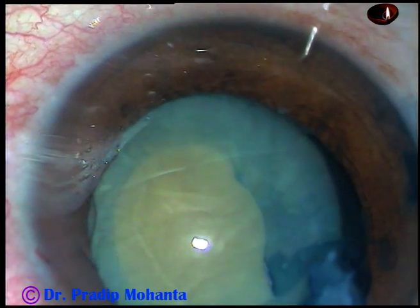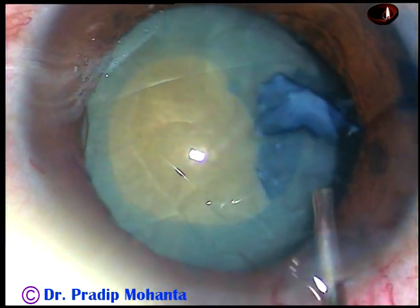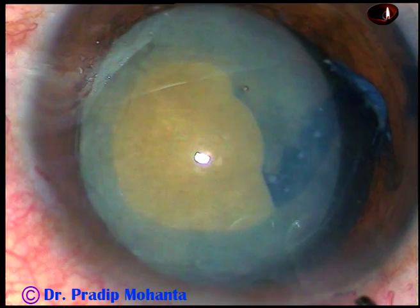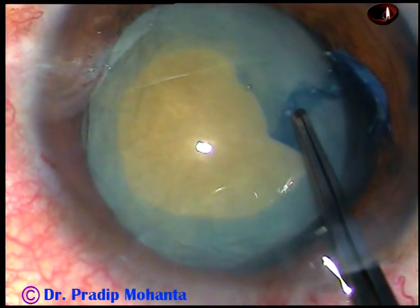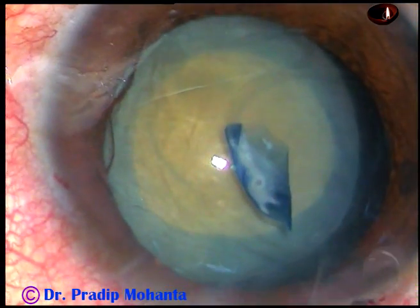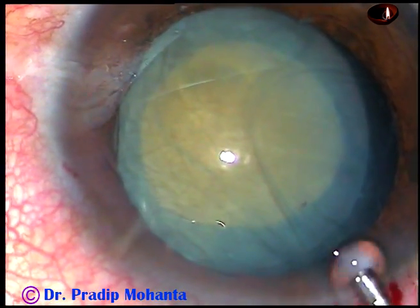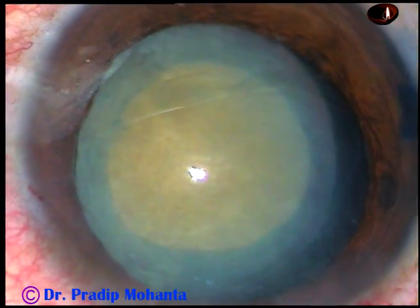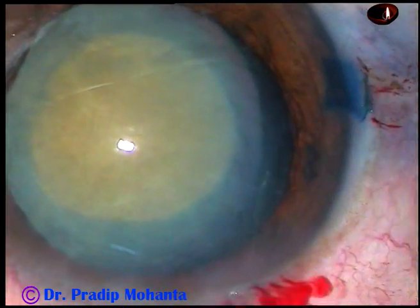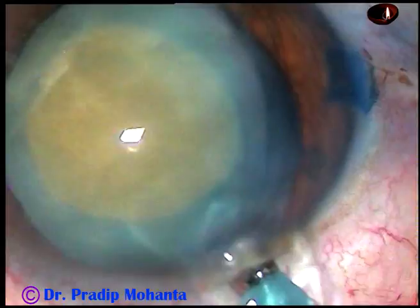The visibility has improved. Now I inject 2% HPMC again, take the utrata forceps again, hold the capsular tag, and do an adequate-sized rhexis. If there is a fibrous plaque at the central part, we should be able to do a rhexis around it. Now visco is injected and this is the time to introduce the phaco handpiece into the anterior chamber. This is the Oertli EC-TIF, and the machine being used is the Oertli Cataract 3. Now let us see how to manage a free-floating nucleus.